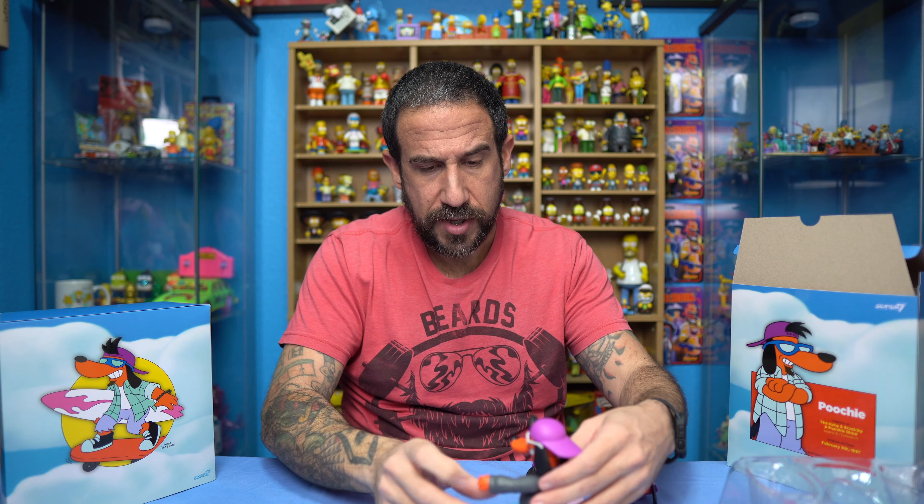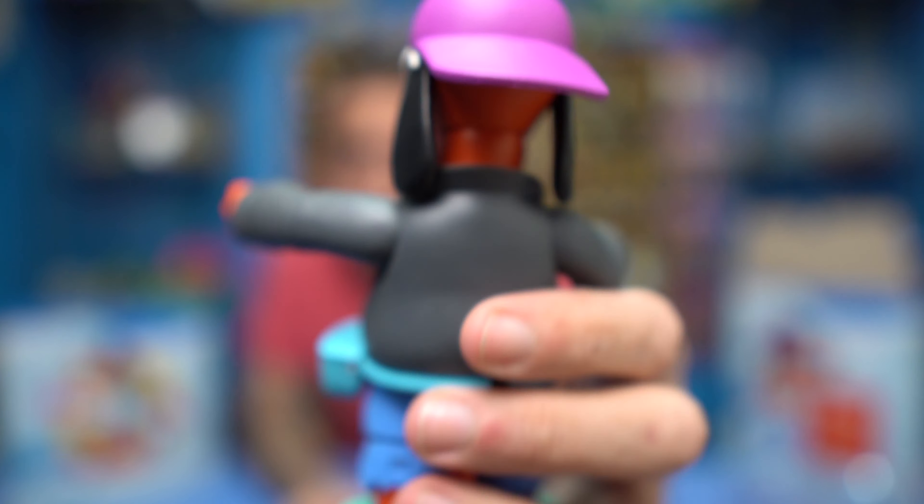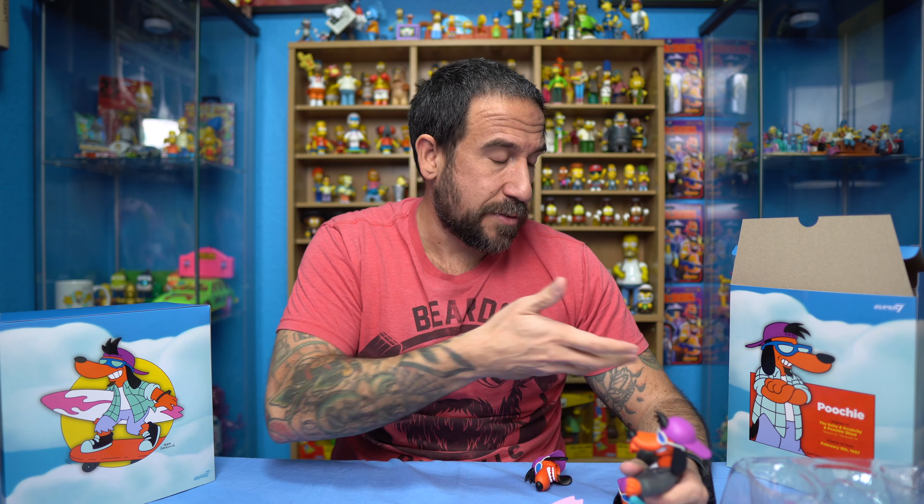Let me show you Poochie real quick — it's just insane. I'm so glad they did Poochie. It's almost a deep cut, because a lot of people, if they're not diehard Simpsons fans, they're not going to even know who this guy is. I'm really surprised they didn't do more of the family first. I think they did that for a reason — they did more of the one-offs, and I kind of like that because it makes this more interesting to collect. These items from Super 7, they're not just for your everyday casual fan — these are 100% made for collectors at the price point of $55 a piece.